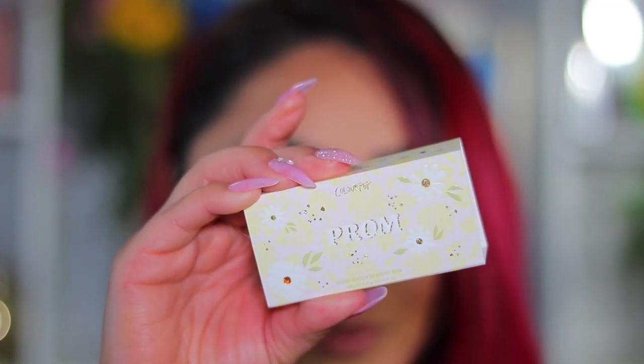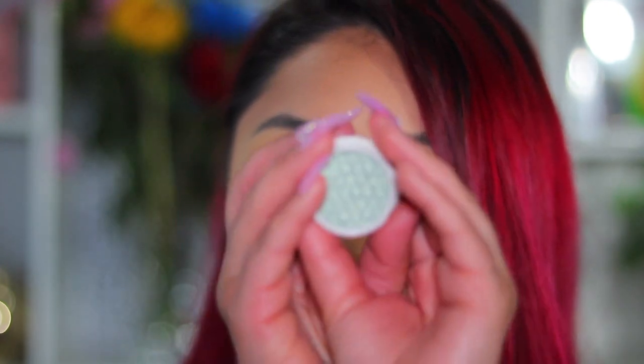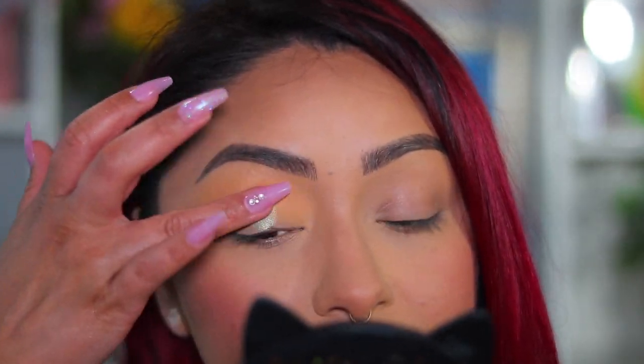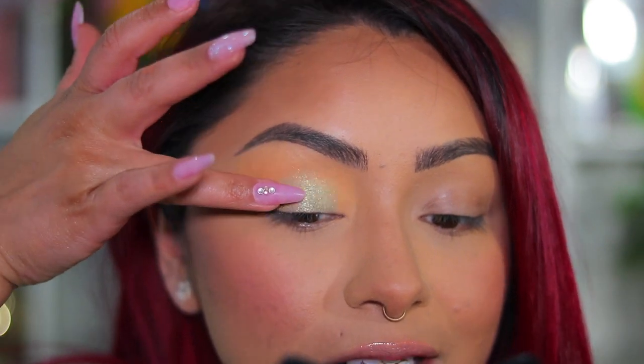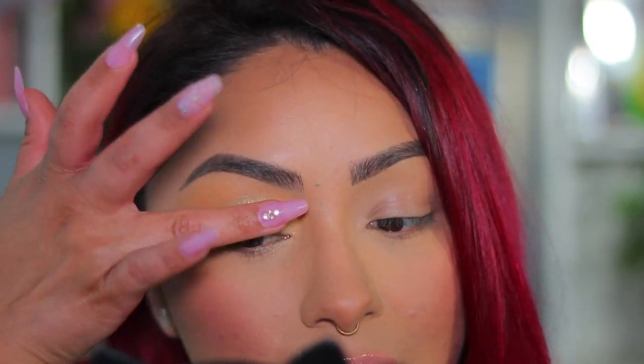Next, I'm grabbing the Prom Super Shock Shadow Duo and taking the green shade. I want to do something green today. The super shock shadow formula is very buttery — if you haven't tried it, definitely do so. I'm just tapping it on with my finger. I really wanted to get this video up before the collection becomes available for purchase, so that's why we're doing an easy spring look. I'm going to dip back in and apply a little more of this color.